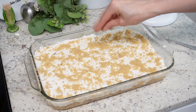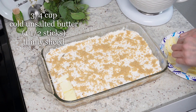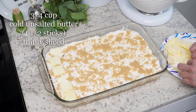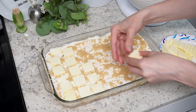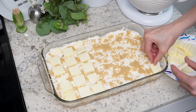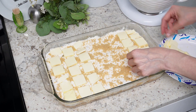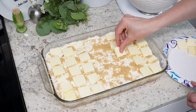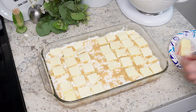Now take some butter, cut it up into thin slices — it'll probably end up being about a stick and a half, or three quarters of a cup. Make sure the butter's cold; it's easier to move around and slice that way. You want to cover all of the dry cake mix with the butter slices. Try not to leave any big sections of dry cake mix or it just won't bake properly.